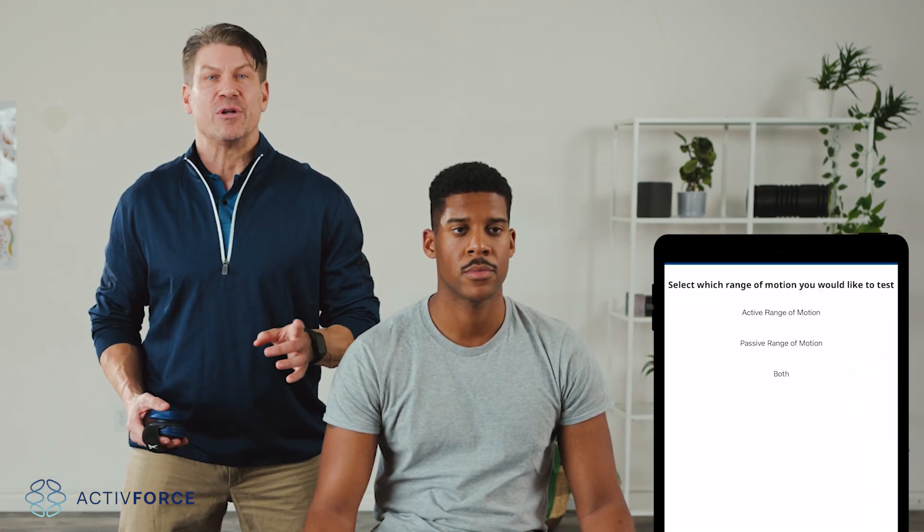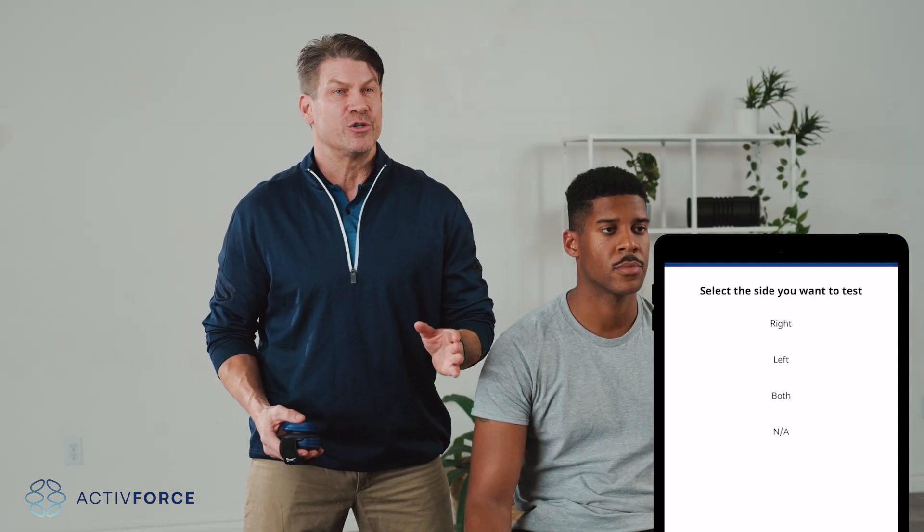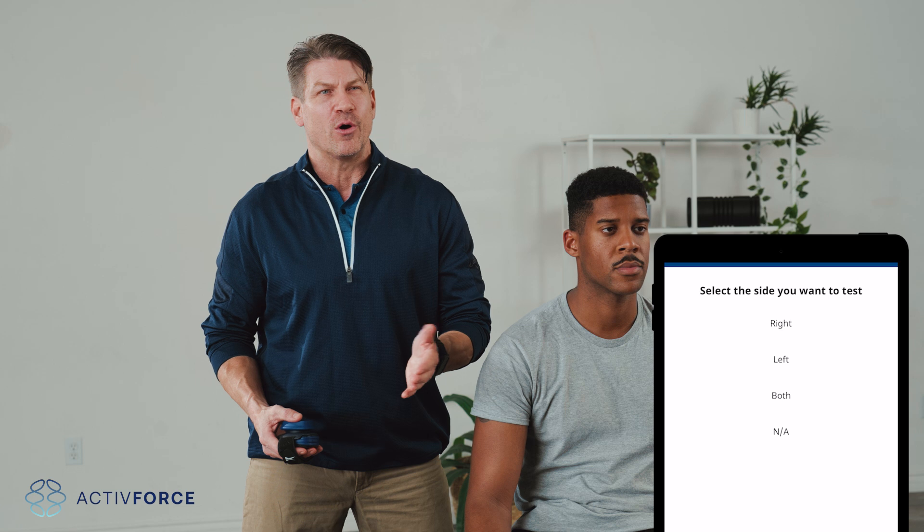Now let's test range of motion. Select range of motion on the app and choose between active, passive, or both. Select the type of motion you're testing, then choose your side preference: right, left, both, or not applicable.